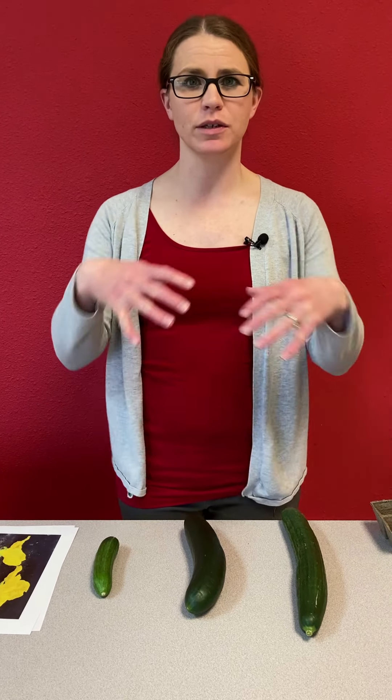The other thing you're going to want to consider is whether you have a bush or a vining type cucumber. Vining type cucumbers are going to have longer vines and take up a little bit more space. Bush type cucumbers are hybrids but take up less space — about two to three feet per plant — whereas a traditional vining cucumber needs six to eight feet.